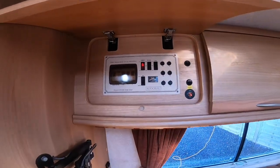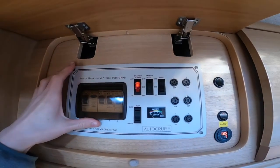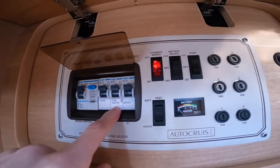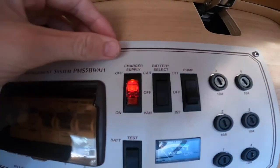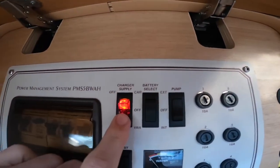In the locker beside the wardrobe you've got your power management supply unit — your RCD, your main trips, and then your MCBs. If you did trip the vehicle, you can try resetting here before you try your main site.